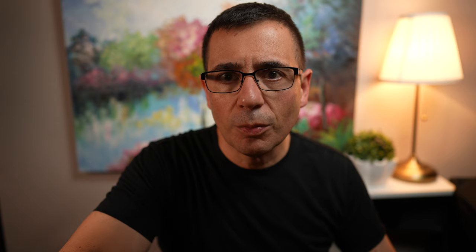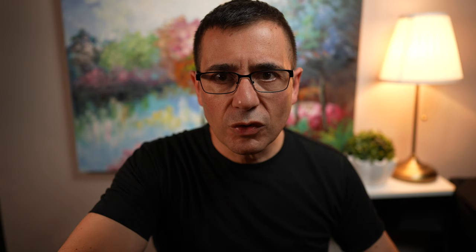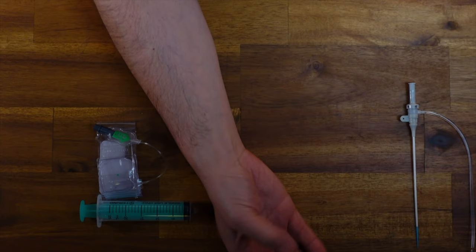The majority of angiograms nowadays are performed by placing a catheter or a tube called a sheath into the radial artery — that is the artery in the wrist. The majority of these procedures are done via the right hand. I want to show you a little bit about anatomy and what is actually going on with the radial artery. Here is my thumb, and we can see quite clearly we have the radial artery on this side, and we have another artery on this side called the ulnar artery.